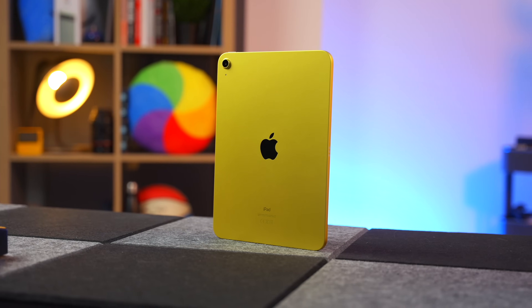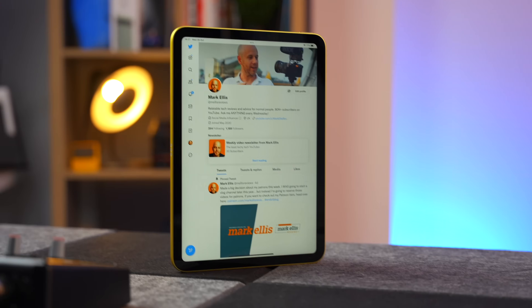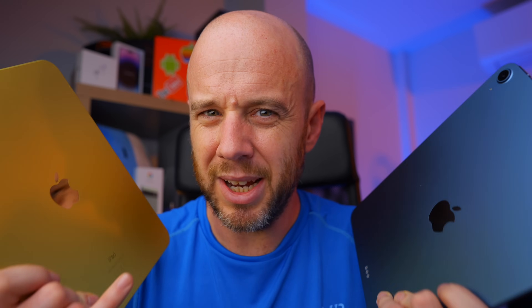The 10th generation iPad starts at £499 in the UK — that's the Wi-Fi version with 128 gigabytes of storage. If you want the cellular version, that is £679. The iPad Air starts at £669 in the UK, and if you want the cellular version, it's £849. The most you'll spend on both devices, if you completely spec them up, is £859 for the 10th generation and £1029 for the iPad Air 5. They both max out at 256 gigabytes. Basically, the difference in price between these two iPads is always £170 — that's not really a seismic difference, which does beg the question: how are these two iPads pitched?